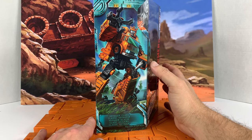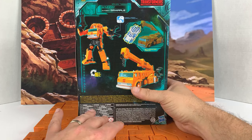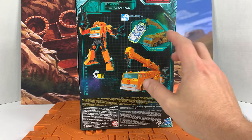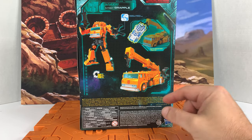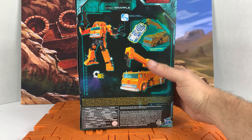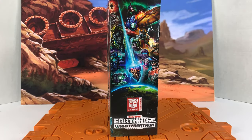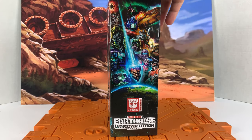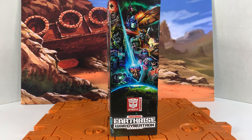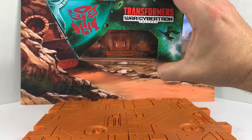I don't see any other characters, but you can see the Ark in the background. Turn it on the back — 16 steps to transform, showing him with the ramp. It looks pretty good in crane mode too. He is WFC-E10. Here's the side of the box — got the Ark and Nemesis and Quintessons, Wheeljack, Drill Breaker, all the cool stuff. And on top of the box, here's Galvatron just hanging out.